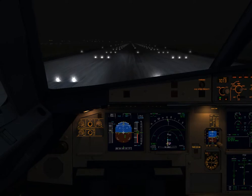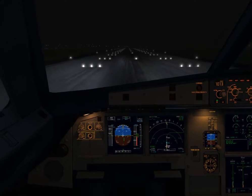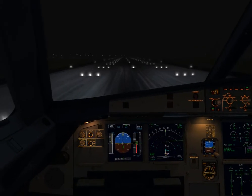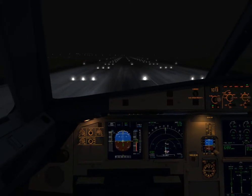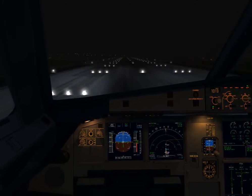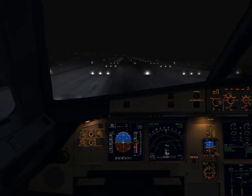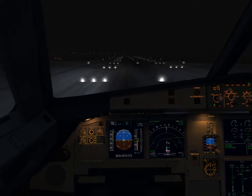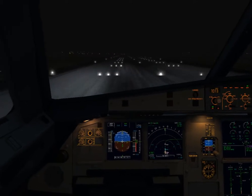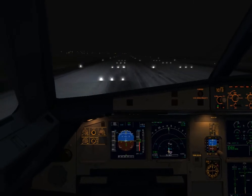Okay, let's go. Takeoff. FMA check. Power set. 100 knots. Check.